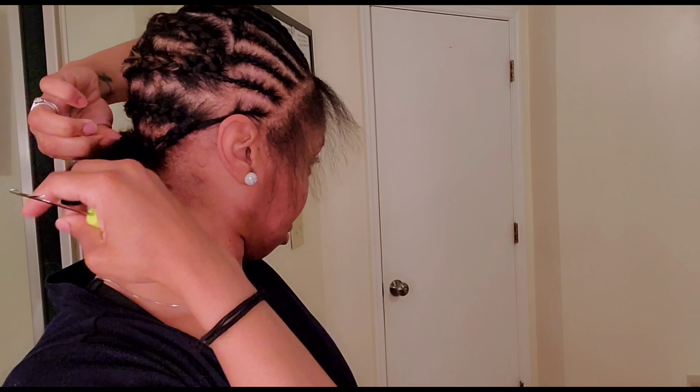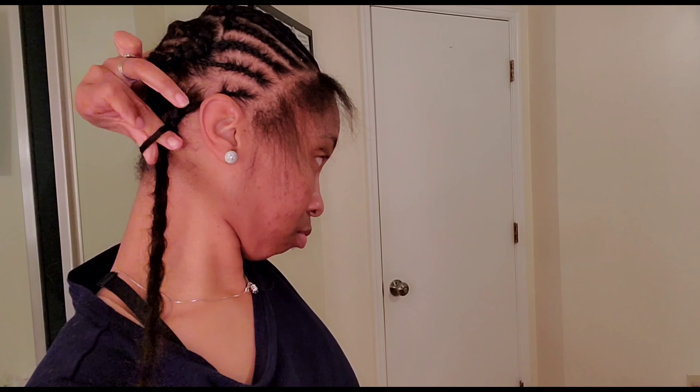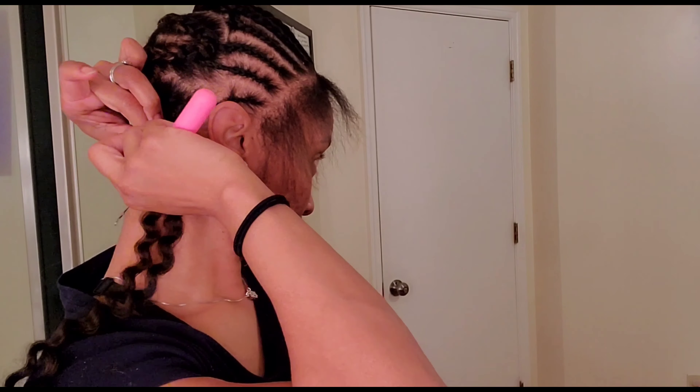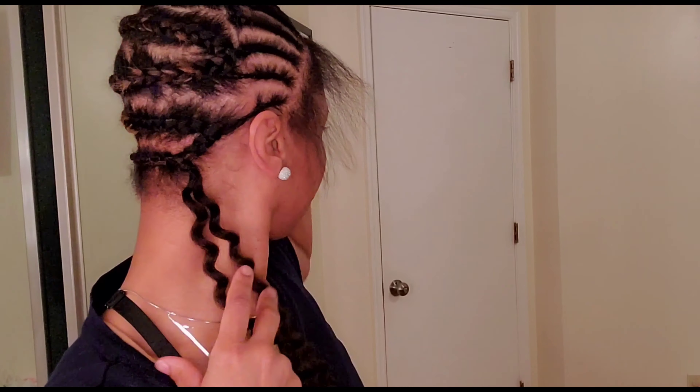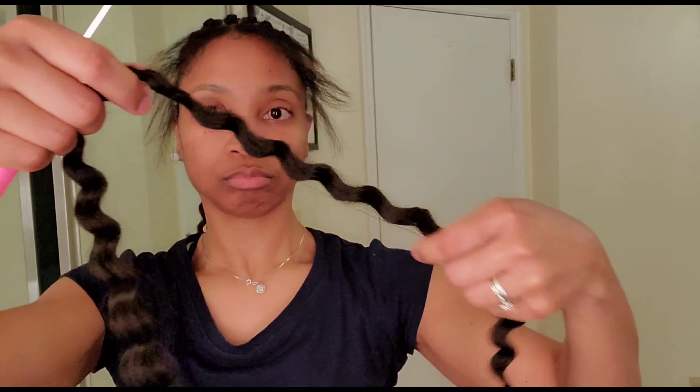Hey guys, welcome back to my channel Candy's Hair Diary, it's your girl Candace. Welcome back to all my returning subscribers and new subscribers. Let's go ahead and get into this natural looking crochet style.